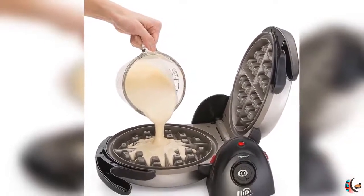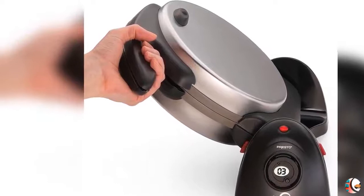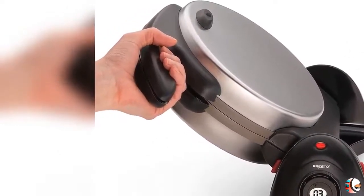Feature 3: Countdown Timer with Digital Display signals when time is complete. Brushed Stainless Steel Exterior. Feature 4: Nonstick Interior easily wipes clean.